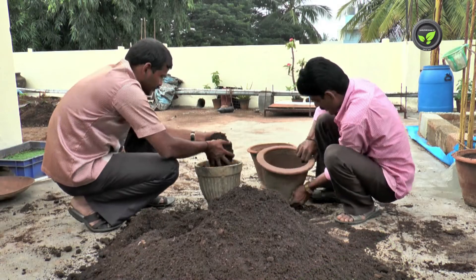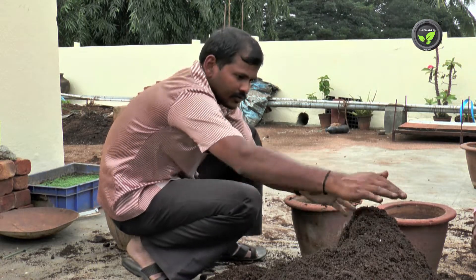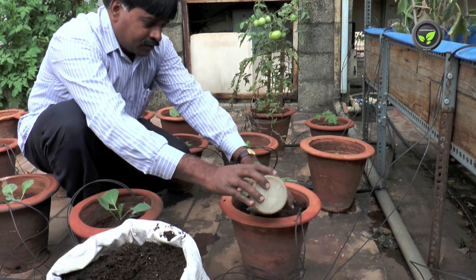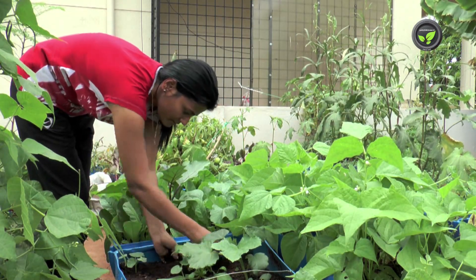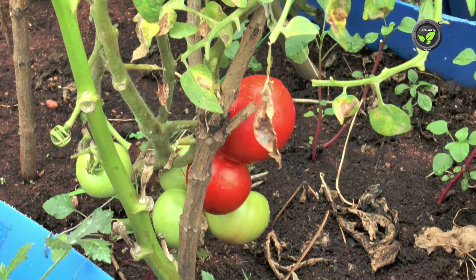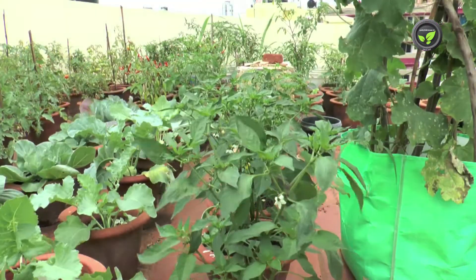Use enough quantity of organic manures in the initial potting mixture. Put two handfuls of rich compost to each plant at the time of flowering and fruit setting. Brinjal, chilli, tomato, and most vegetables flower and start setting fruit in 45 days.